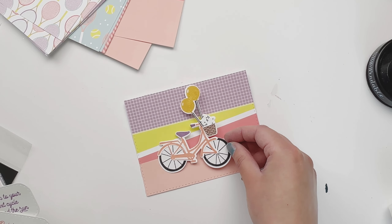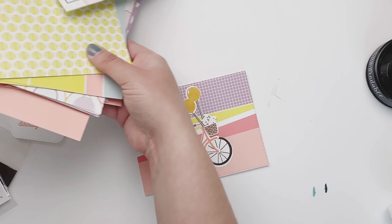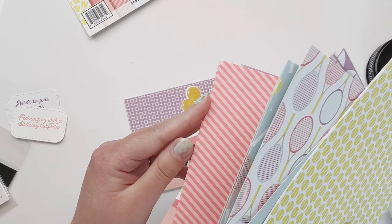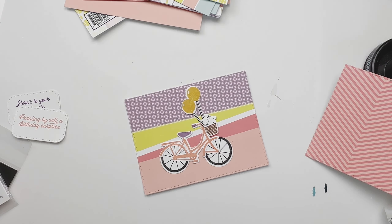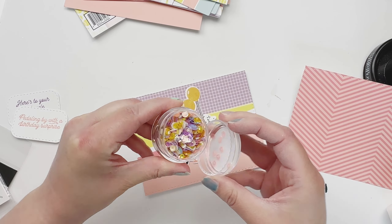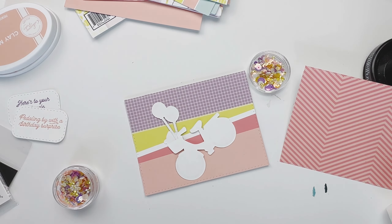I was going to put the sentiment on the outside, but the bike is kind of big and it looks really cute as is. Let me find some pattern paper for the inside — here's this really pretty geometric with coral. And I decided to use these beautiful Wimbledon sequins, they're just so nice.